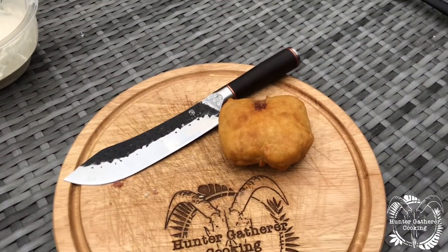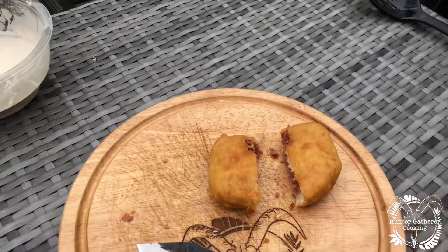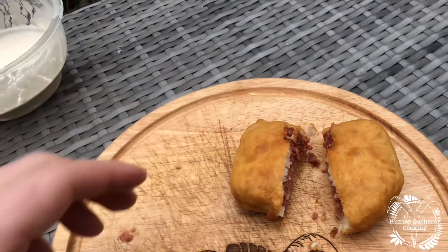Okay, let's cut this open. This is gonna be interesting — corned beef, will it batter?